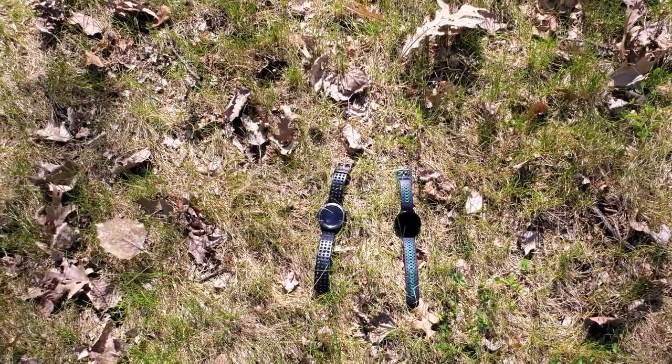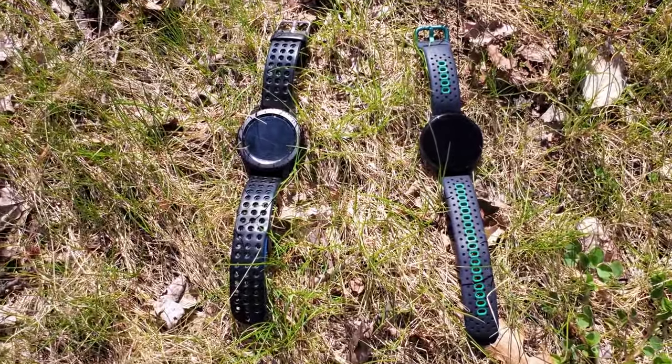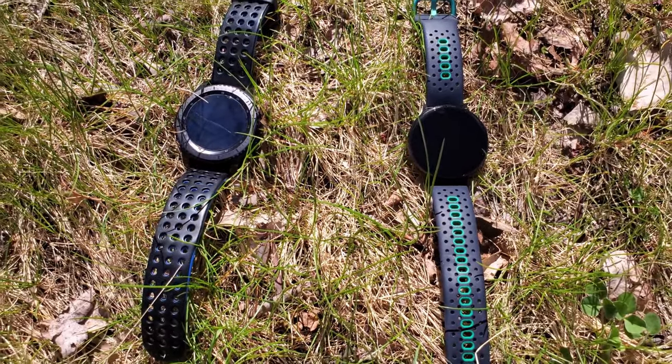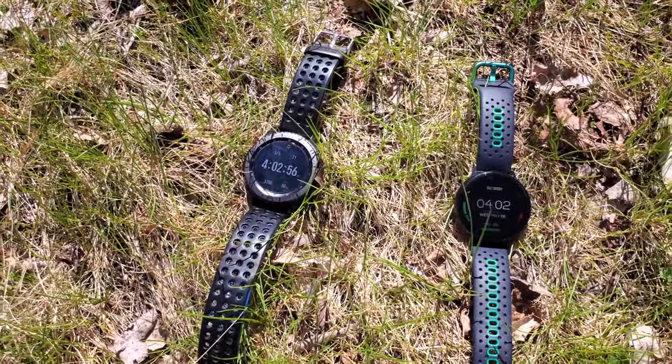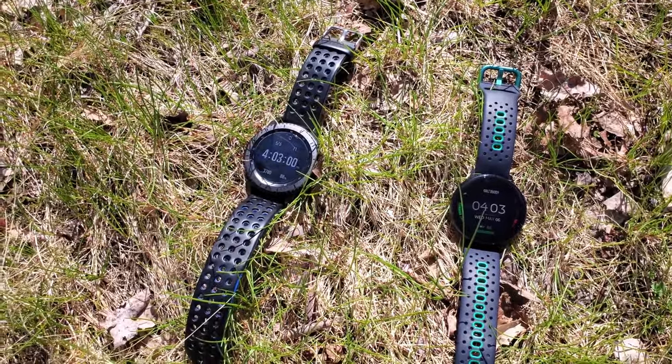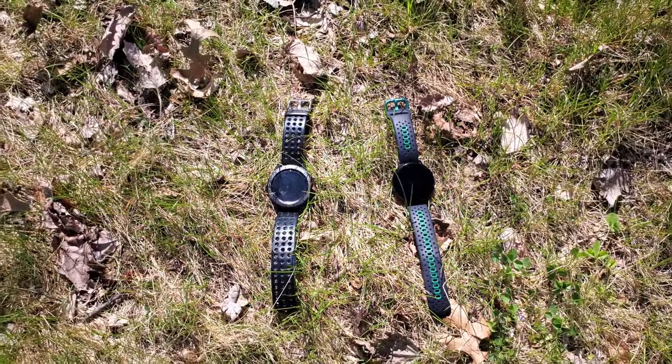I have the 44mm version of the Watch Active 2, and there is an even smaller version. As for styling, it's very personal — I want a functional watch with good battery life and no lag. The Frontier is bulkier and may go better with a suit, while the Watch Active 2 is a sports/active watch. I wear it to work every day with a button-up shirt and it looks fine. The Golf Edition came with a really comfortable special strap. You can change watch bands on both watches; there are tons of options on Amazon, but avoid cheap ones — they break and aren't comfortable.